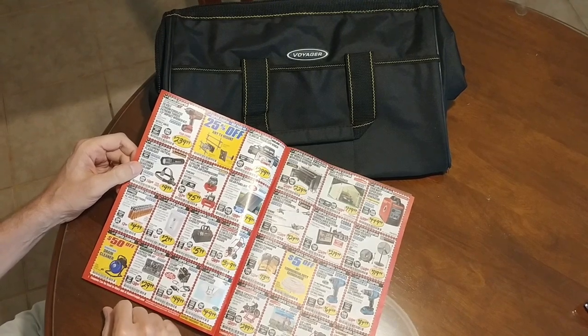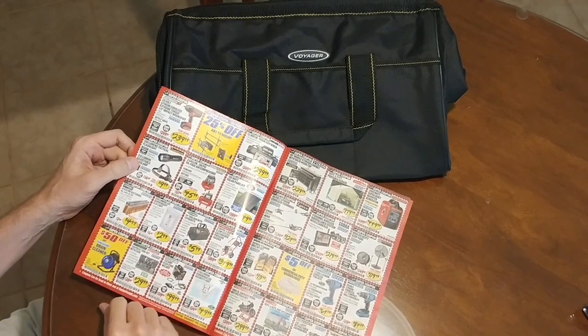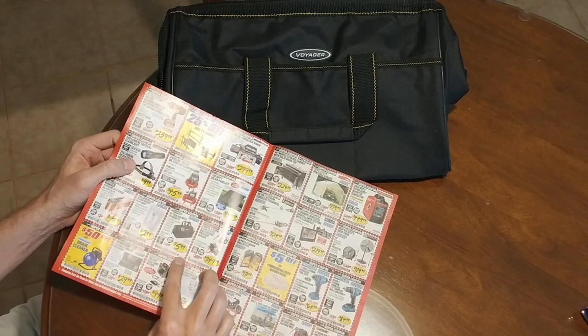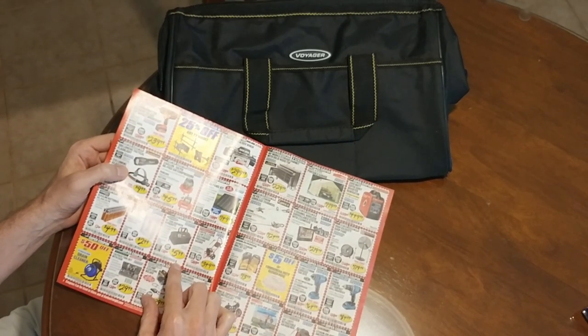In this video I want to talk about the Harbor Freight Voyager 15 inch tool bag. You can see here on the second page that it's listed for $5.99 with this super coupon.